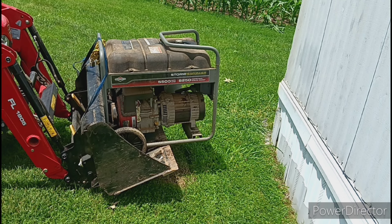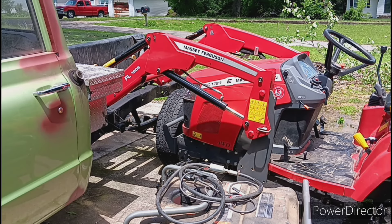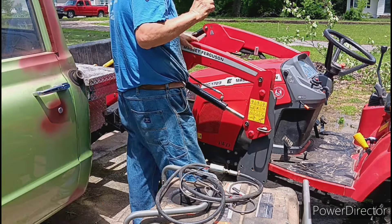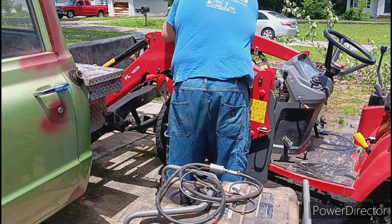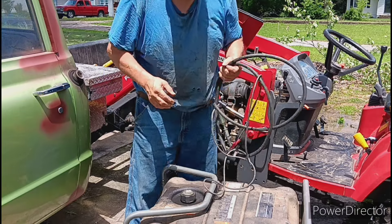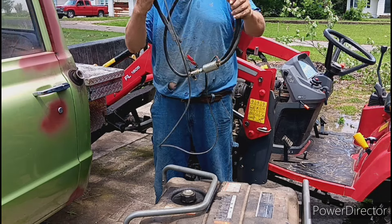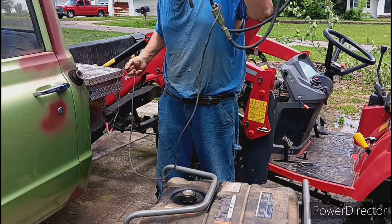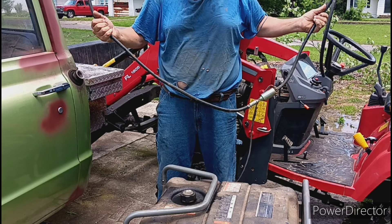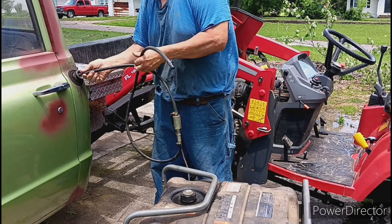I'm going to take you guys out front to my pickup truck. What we're going to do is kind of a combination of both. We're going to use the tractor because it needs the battery. We're going to get the fuel pump and pump the gas from here back into the truck. And at the same time, we're going to run the generator out of fuel.